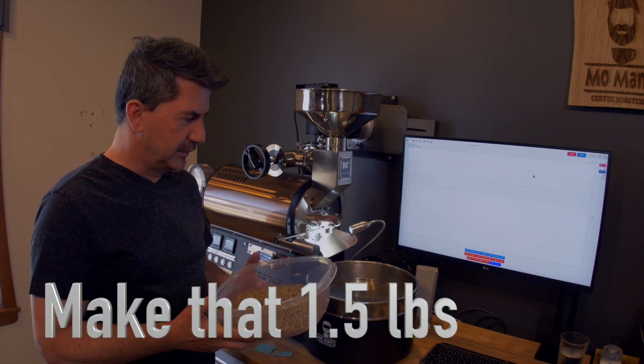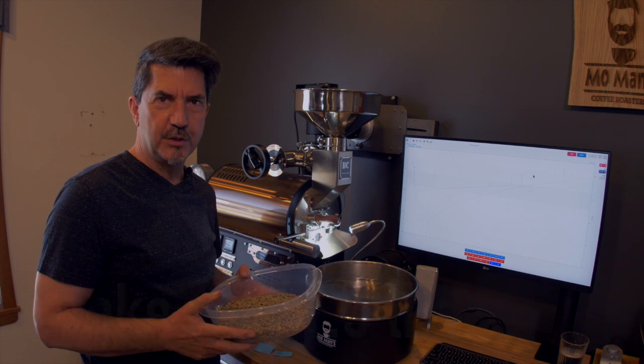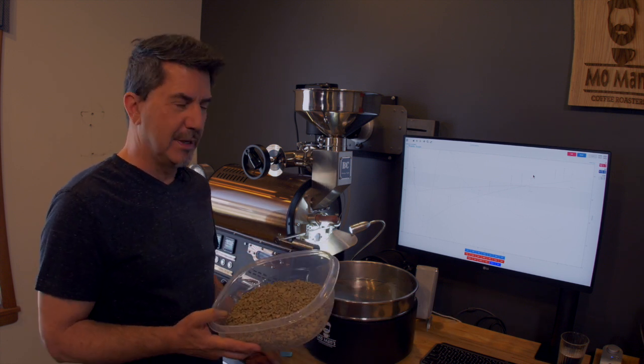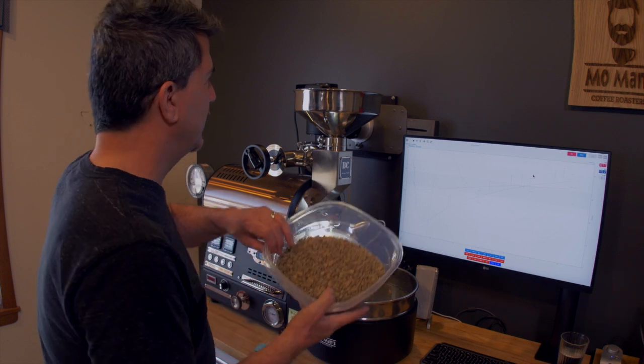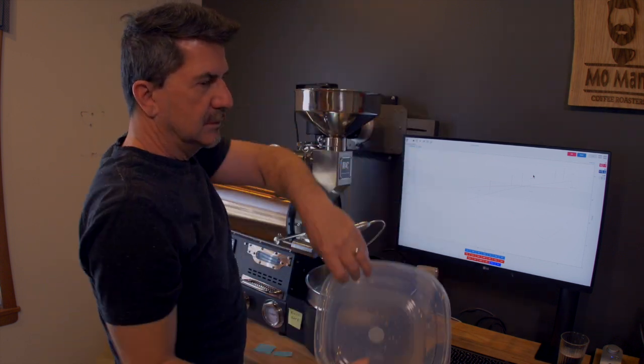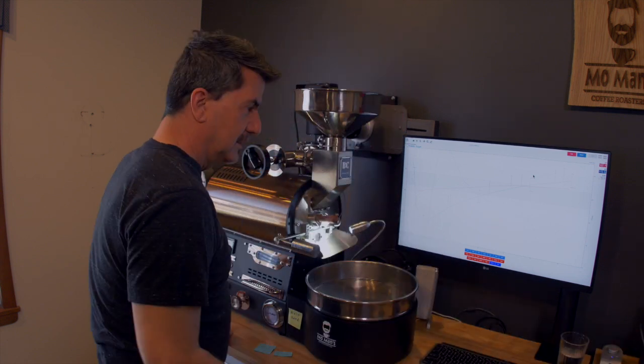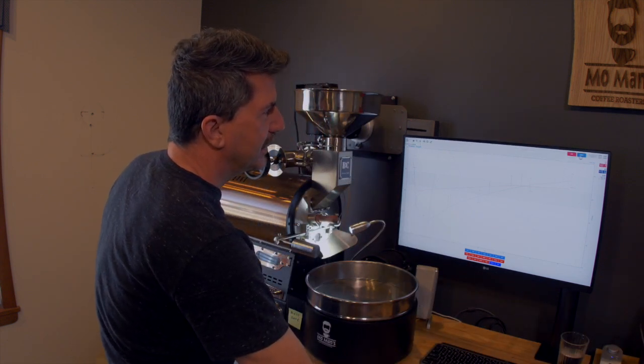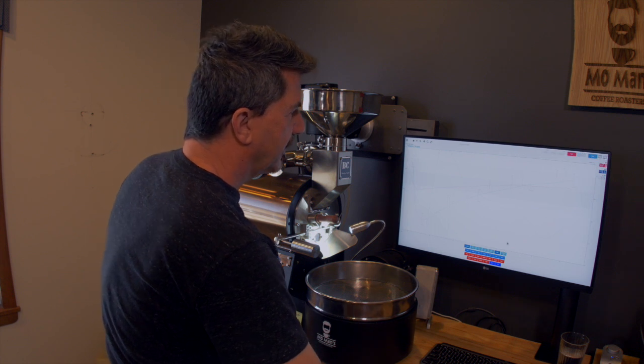This is the size I prefer for this machine. It will take two pounds, 32 ounces, but I'm doing 29 ounces. So I'm going to start by just charging that, and once I put the green beans in, I start Artisan.